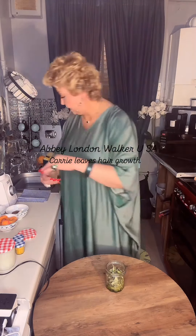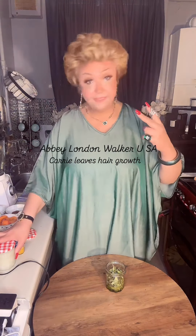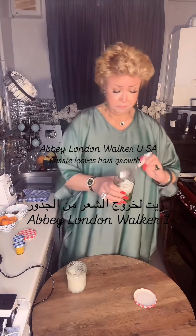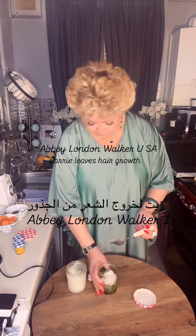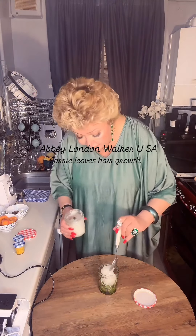Now add orange oil as well — it will be better if you made it at home. Add 2 big large tablespoons of coconut oil on top of your curry leaves and put it all together in a clean dry jar.